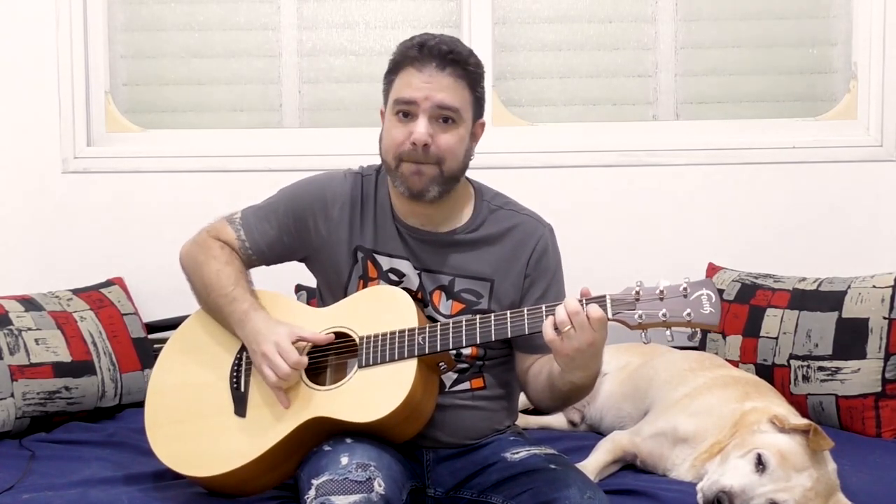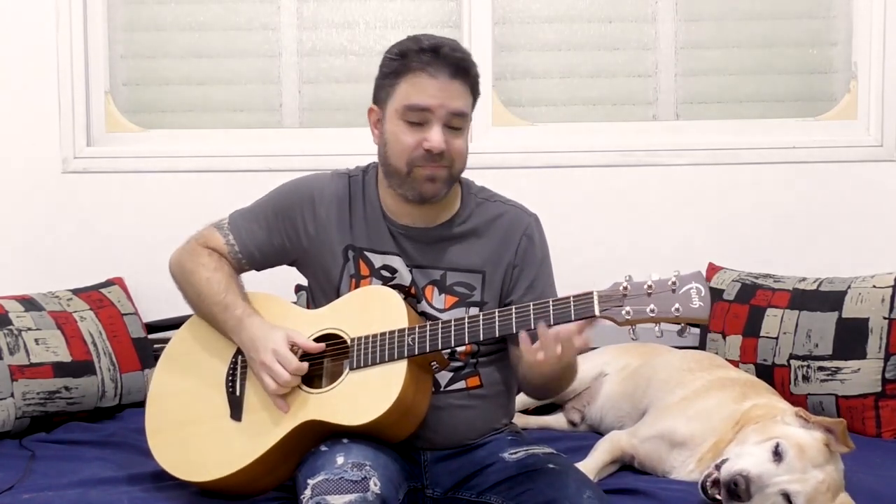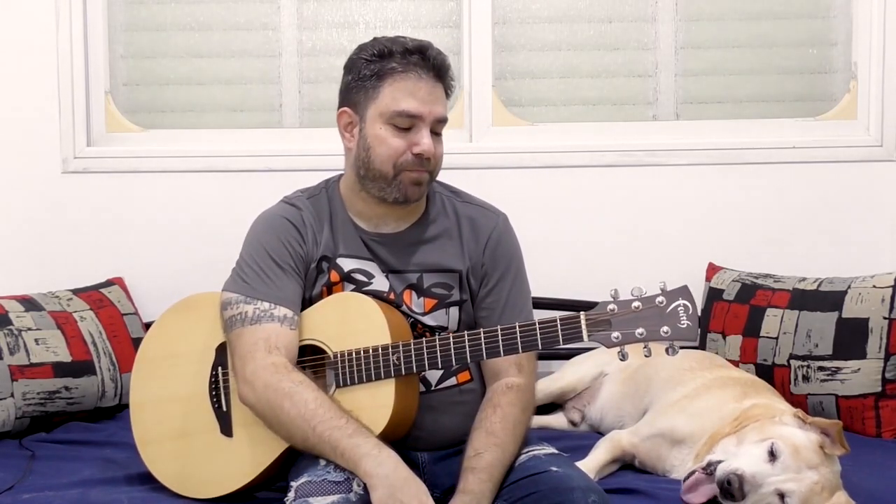Sometimes he pulls off on the second string. And you do the same thing on B7. On A7, you can do it on the first string. That's pretty much everything.